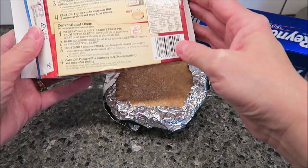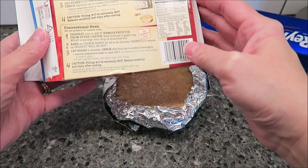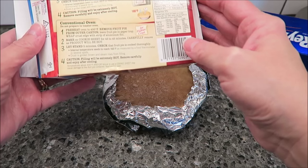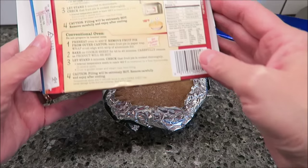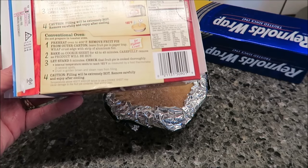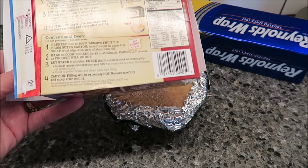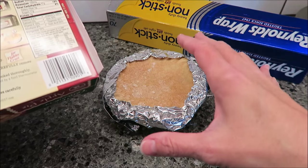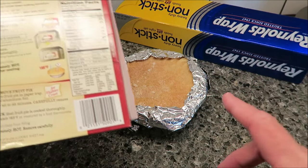Bake on a cookie sheet for 43 to 45 minutes. Carefully remove as the product will be hot. Let stand five minutes. Check that the fruit pie is cooked thoroughly — internal temperature needs to reach 165 degrees, as measured by a food thermometer. Now, do you think I'm going to get a food thermometer out for this pie? I don't think so. The crust should be golden brown and steam rises from filling. Remove carefully and enjoy after cooling. So I'm going to put this on a cookie sheet for 45 minutes — my oven's almost heated to 400 degrees and then I will be back.